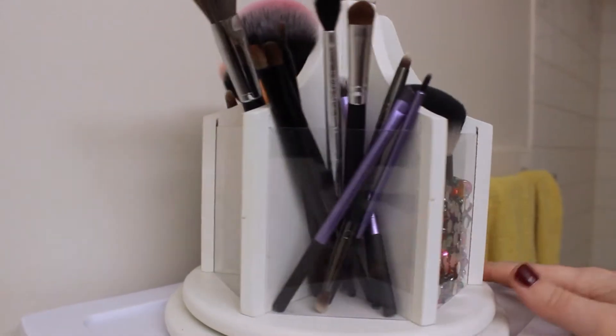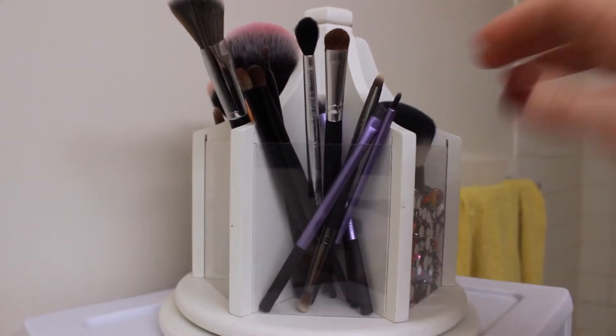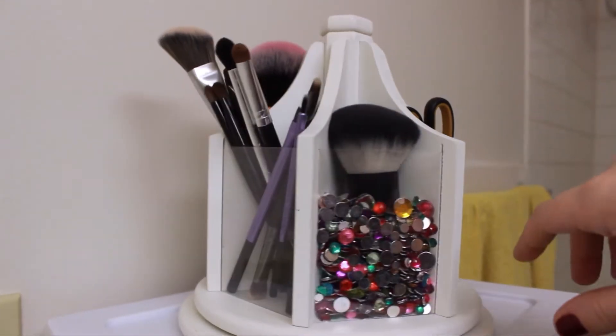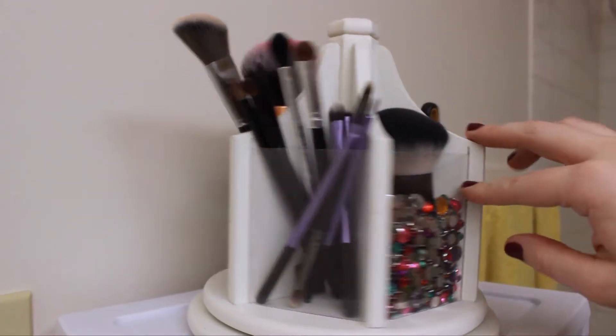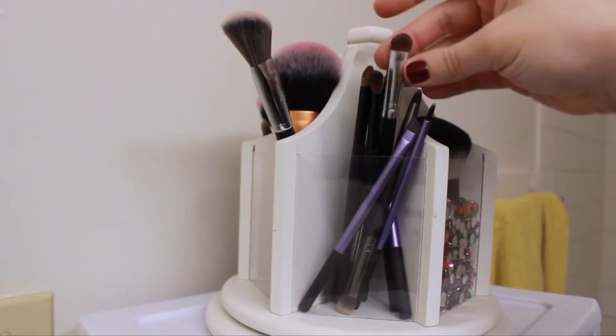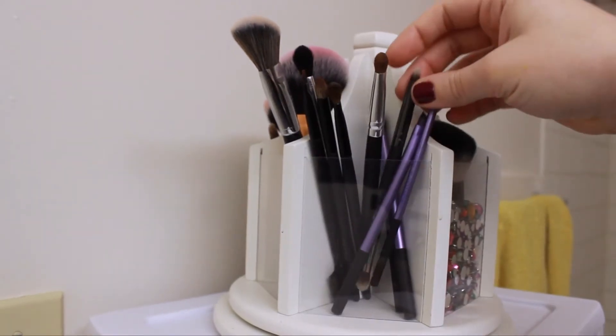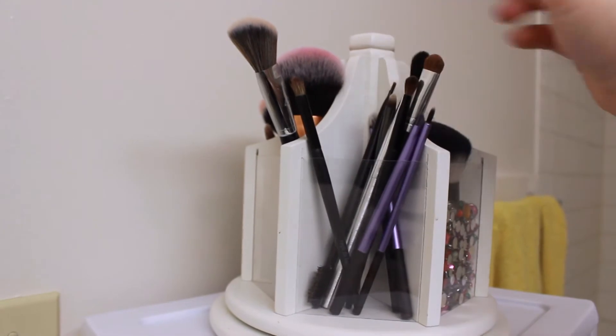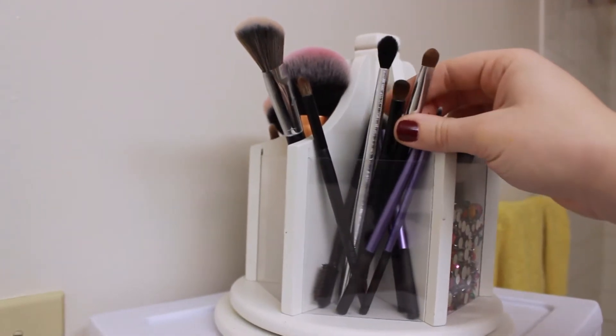We're going to start here on top of my makeup collection with this little carousel Lazy Susan thing that I got from TJ Maxx — it's pretty awesome, I like it. This is where I keep all of my brushes and tools. This section right here is all eye brushes — there's some Real Techniques ones, a Coastal Scents one, just a mismatch of small eyeshadow brushes.